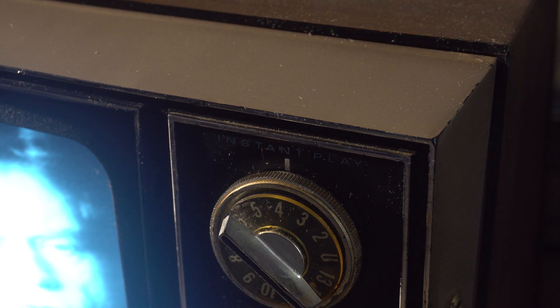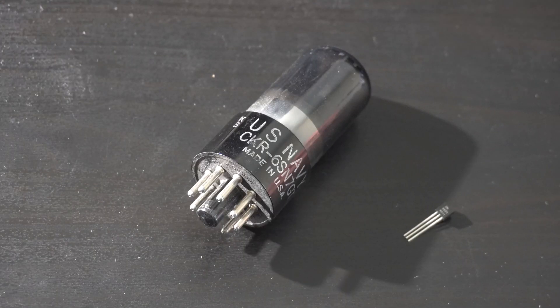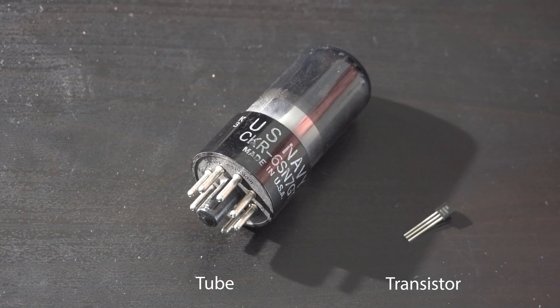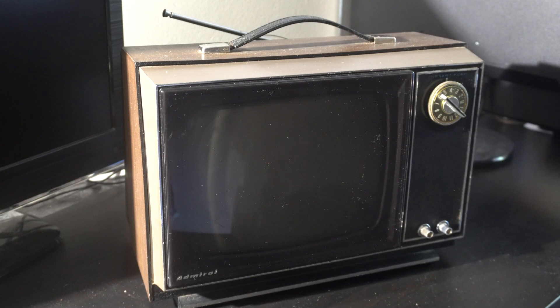Why do we even need a feature like that? Well, it's alien to us today, but back in the 50s and 60s, we had these giant vacuum tubes, which were eventually replaced by transistors. But with vacuum tubes, you have to wait for them to warm up. The solution for Instant Play was simply to leave some tubes on all the time so they were hot and ready.